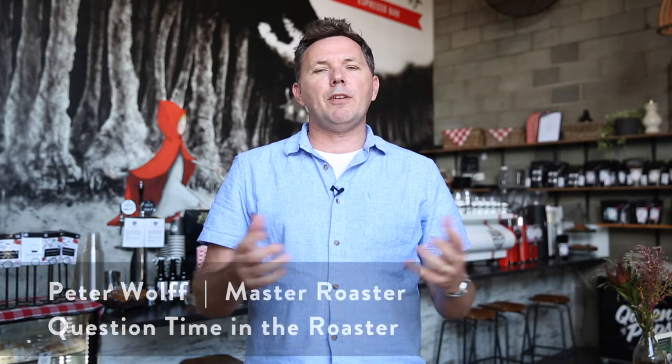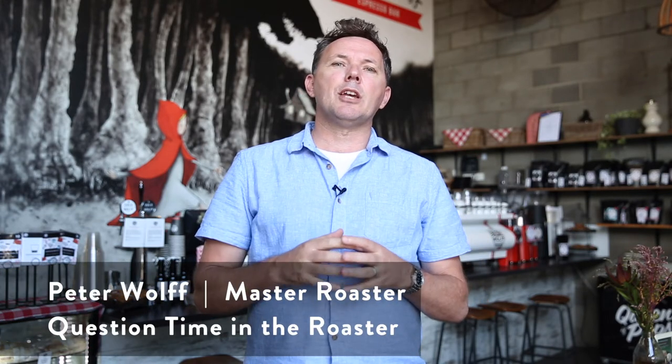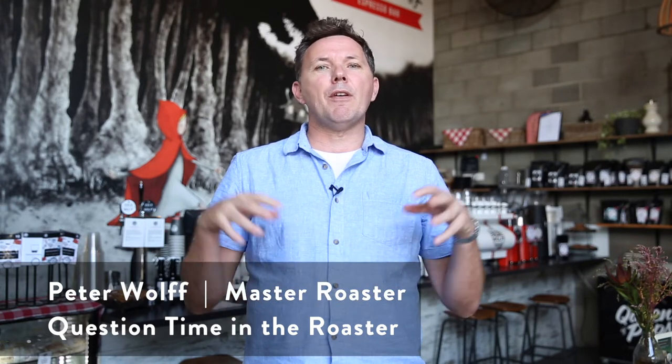Hello everyone, and thank you for joining again today the Wolfe College of Coffee weekly vlog. My name is Peter Wolfe and today I'm just going to answer a few questions that we received over the last little bit. A lot of these questions on this session seem to be very roaster-specific, so we'll do our best to cover off some of those. Please keep the questions coming in — we certainly enjoy responding to them.